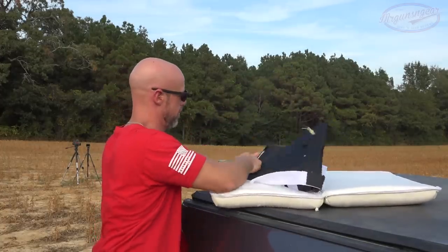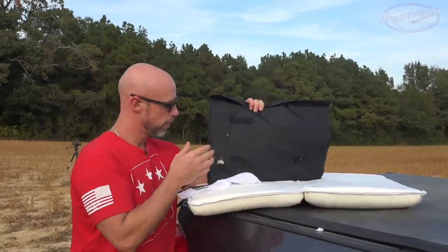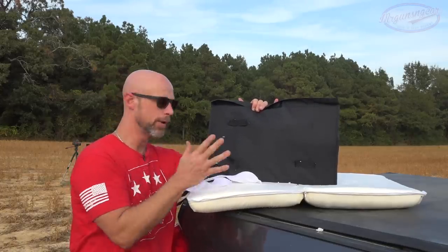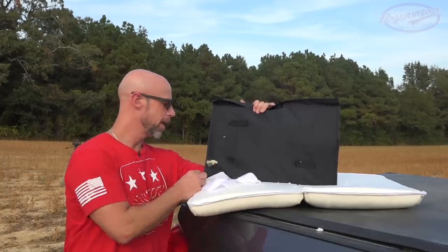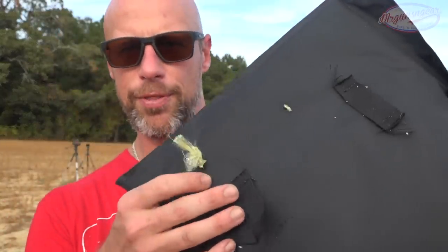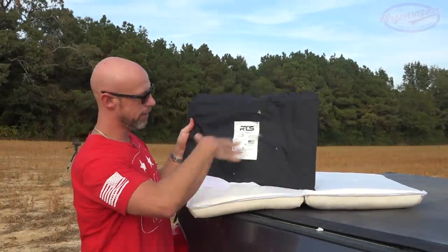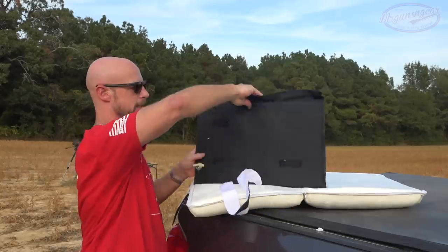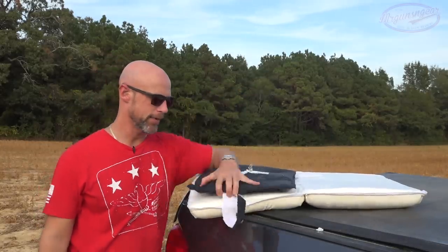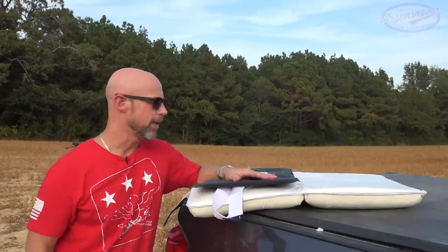It looks like it just turned inside the panel — interesting. There's the exit hole. One big difference compared to the 5.7: the 5.7 went through with no real obstruction at all, but the .300 Blackout was close to stopping — I guarantee it. That's why it turned. All that material being pulled through is an indication that the armor was grabbing the bullet and trying to slow it down. Other than those two, absolutely nothing else went through. Clean — good to go.